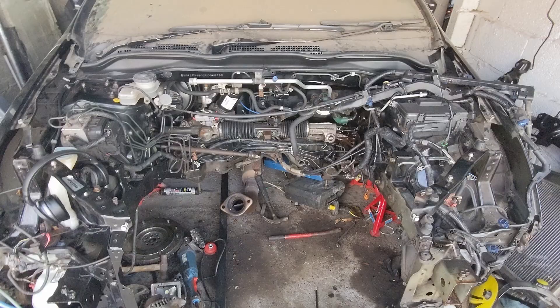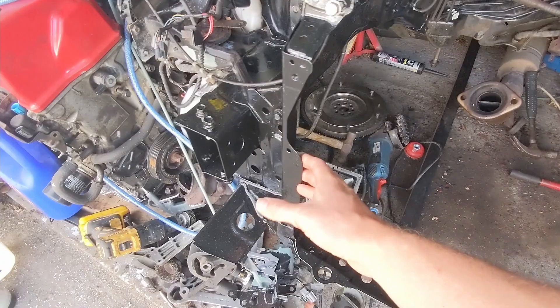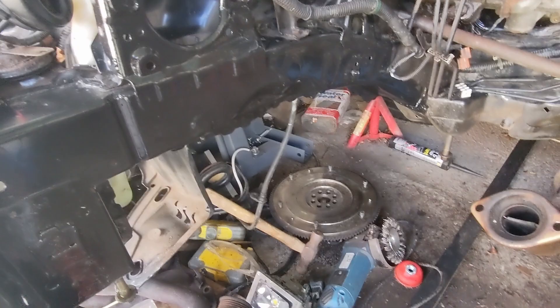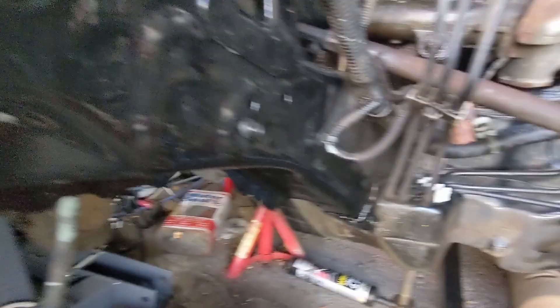Here we are — the engine bay has been somewhat cleaned up. This was all rust, all in primer last time, and it's all been cleaned, de-rusted, and painted up in black, so that's all nice and tidy. I've got this side still to do — you can see where the rust was, same as the other side. It all looks black and shiny on this side now, so I'll do the same on that side.